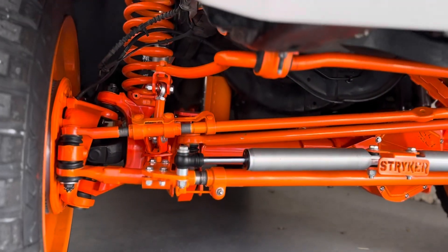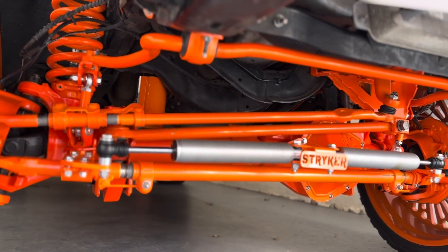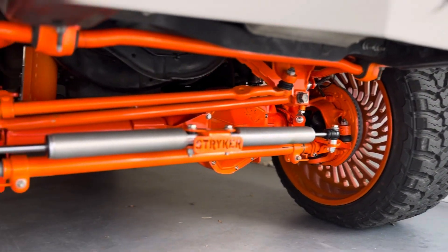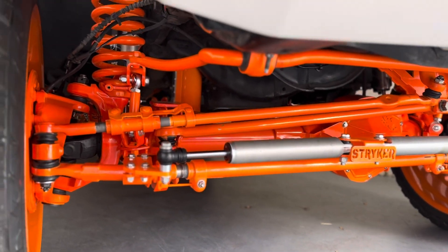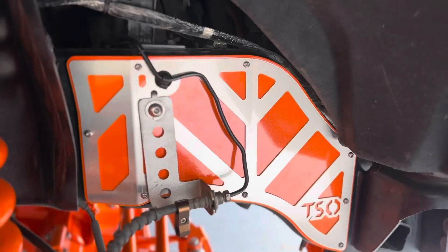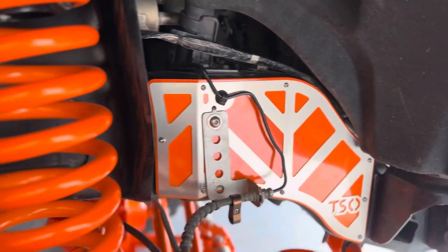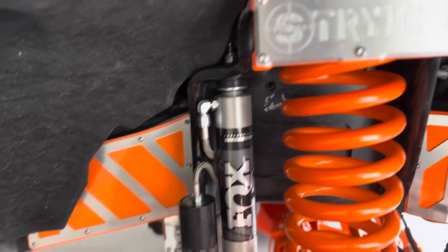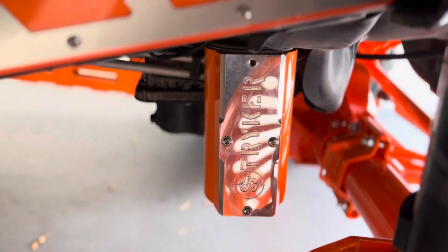Coming underneath, this whole entire kit was sponsored by Striker, so we are so thankful to get to work with them on this build. We also have these awesome frame overlays done by TSO Manufacturing up in Tennessee, some beautiful fog lights, and a gorgeous Striker oil filter cover.